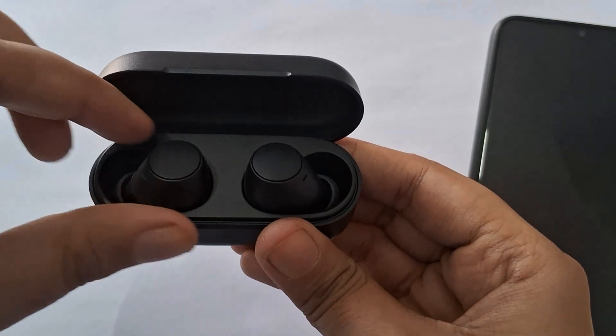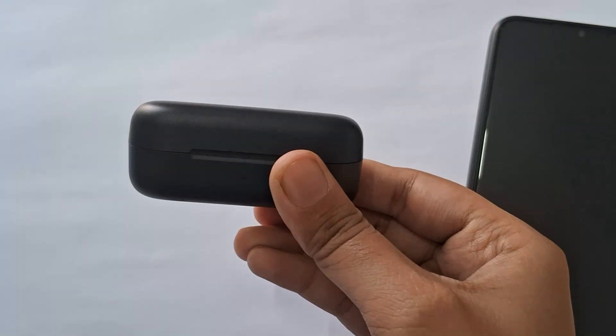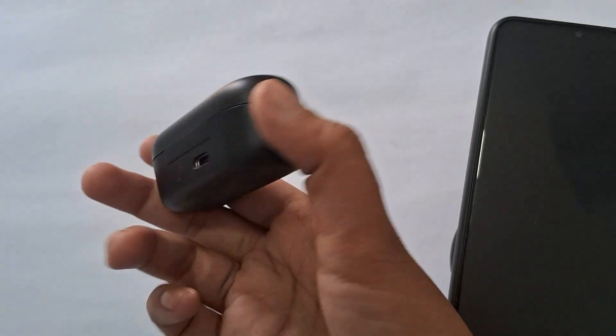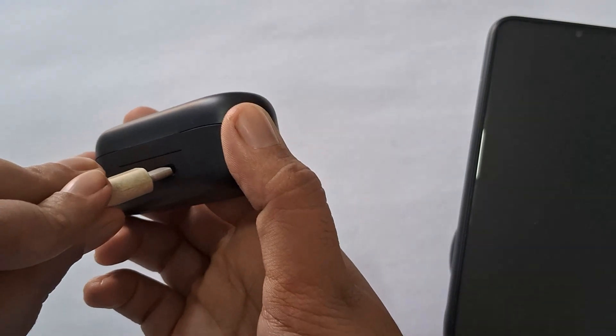If you are experiencing a charging issue with your Sony WF-C510 earbuds, make sure that the earbuds are correctly seated in the charging case. They should align with the charging contacts to ensure proper charging.